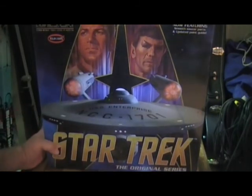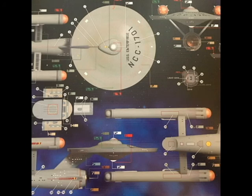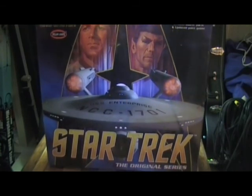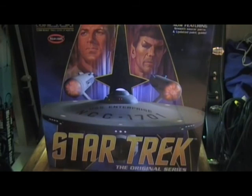Getting back to this one — this is the 50th Anniversary Edition, it has the smooth saucer section and updated paint guide. This is the first one that I have. I really couldn't afford the other ones; I got this one using income tax money and was very happy to get it. This is my favorite ship, my favorite model in my lifetime. This is the holy grail of USS Enterprise models.